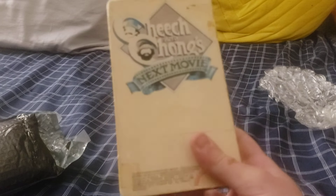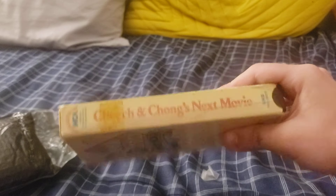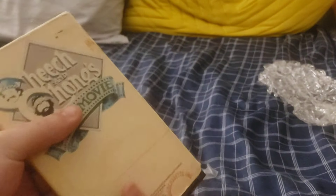Next package is this black one. We're just going to dig right into this. It's another MCA video cassette ink tape — this time it's of Cheech and Chong's Next Movie. Now if I did my research correctly, this has the potential to have an extremely rare closing, so we'll see if it's got it or not.